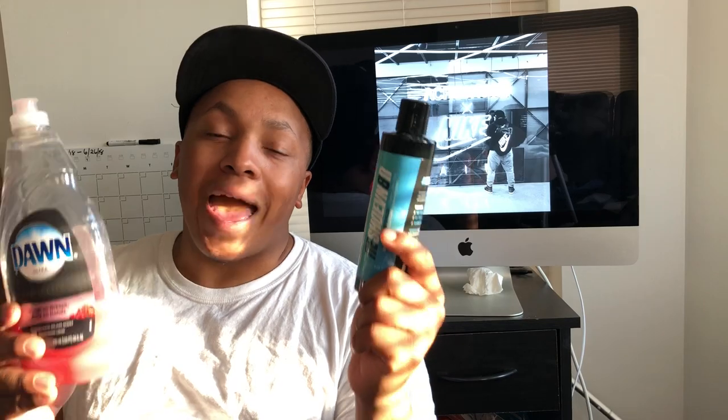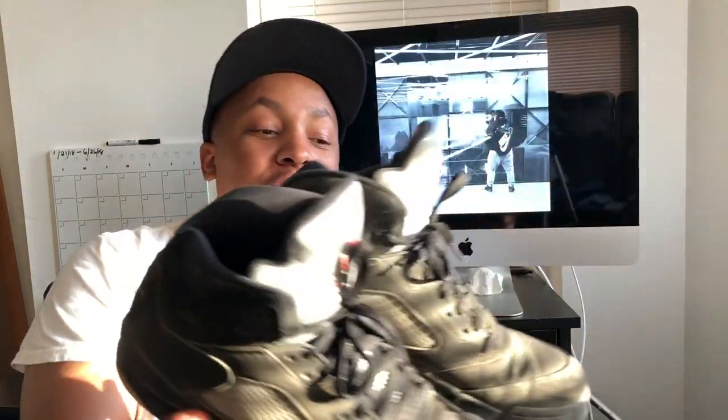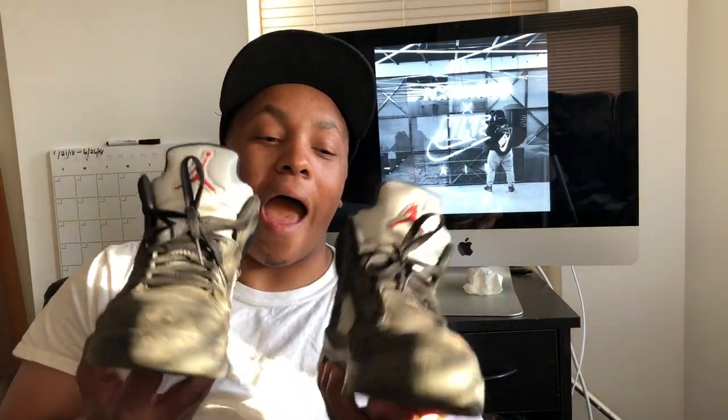Before we go any further, I know what you're thinking — how dirty are the shoes? Well, I'm about to show you. These are the shoes we're gonna be cleaning. These are my Jordan 5s, all black, Nike on the back. These were clean this weekend but I was out of town doing stuff and these are dusty now. I can't rock with dirty shoes. Everything I have you'd think is DS even from a long time ago, and trust me, we wear our shoes around here — but we also keep them clean.